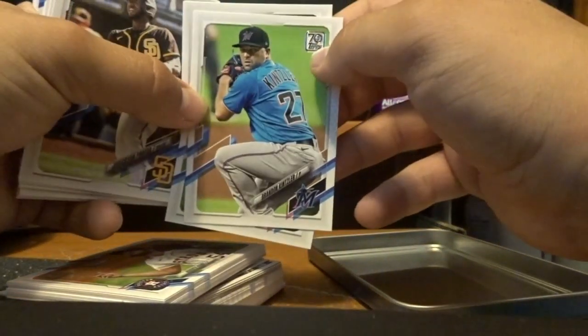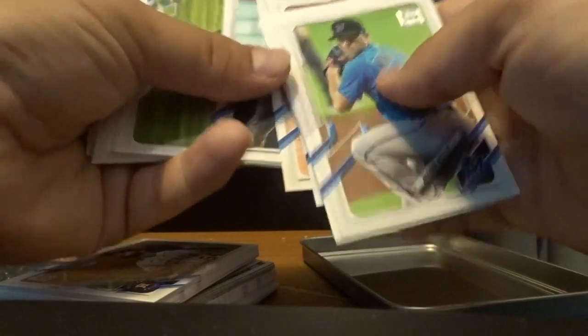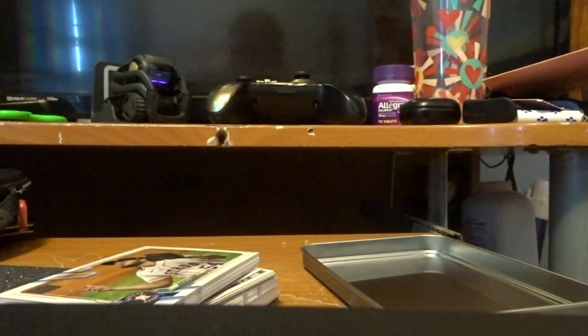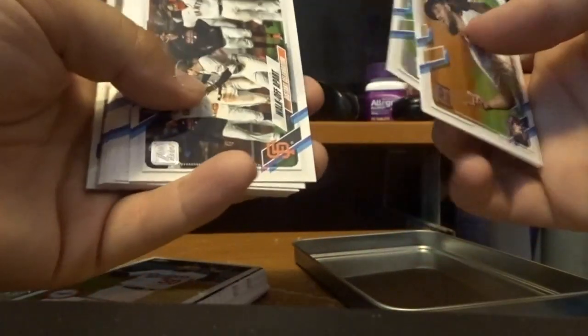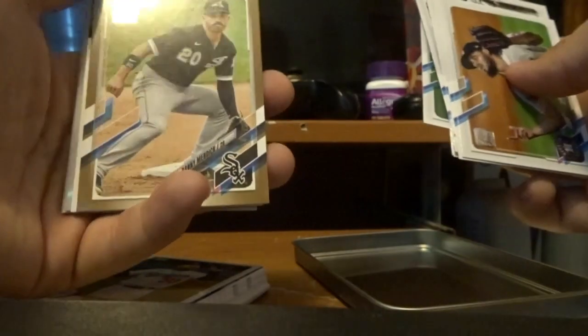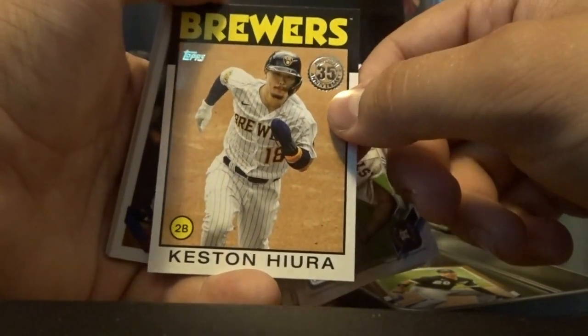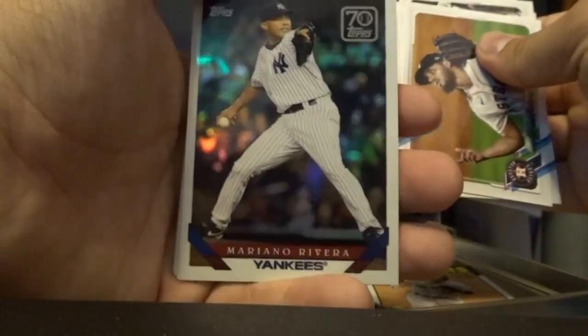Nothing good so far. It does say 70 Topps Now up here — you can see that right there, that's a nice feature on these cards. I think all the good stuff is in the middle. I found these packs in a little game store I went into not too long ago, and I just bought them — thought it would be a good video to post on my channel since I haven't posted anything for a while. There we go — a nice little Topps Now card. There's a Brewers card — it says 35th anniversary from 1996 to 2021. I'm going to set this off to the side. Mariano Rivera card — that's a nice little card, set that off to the side too.